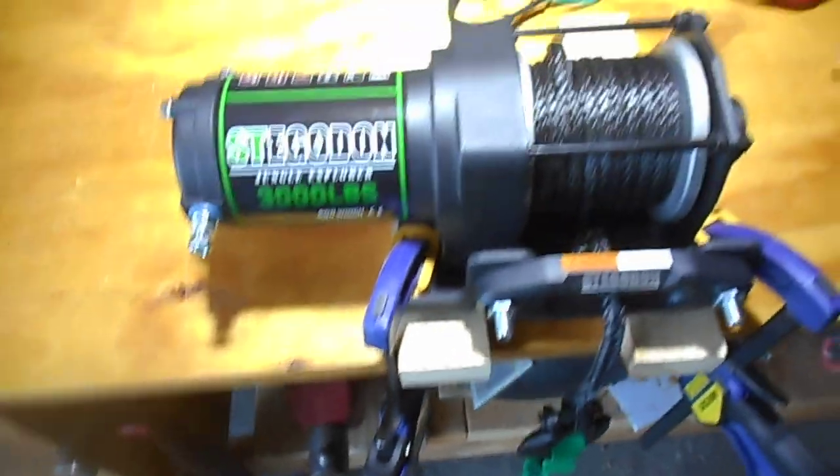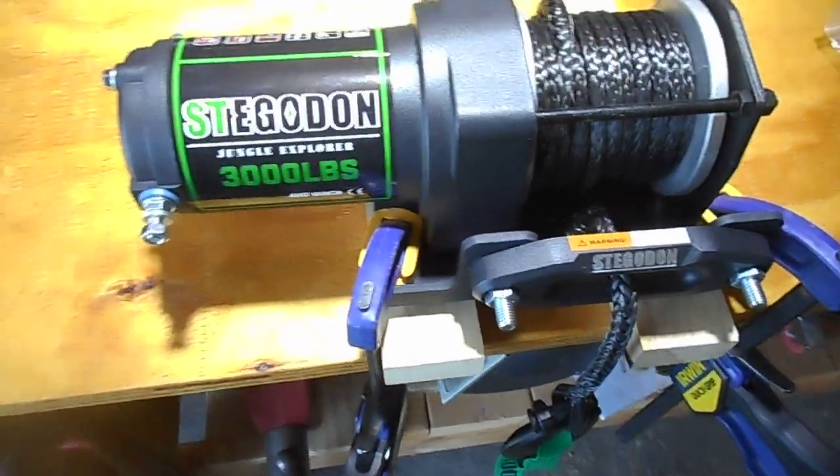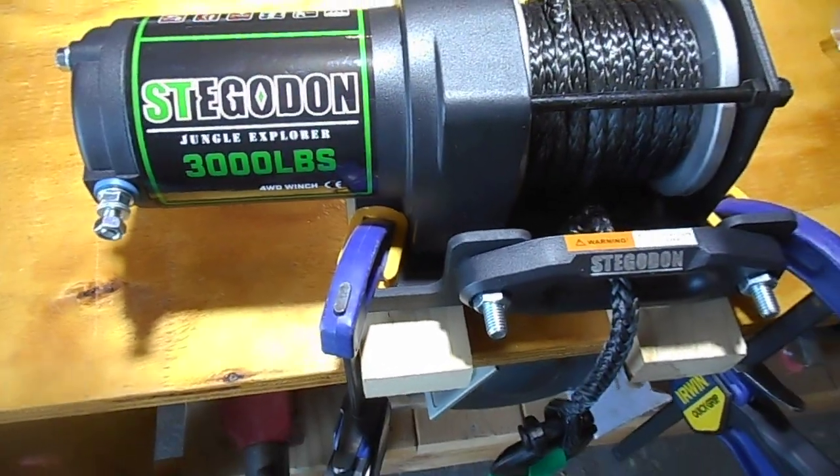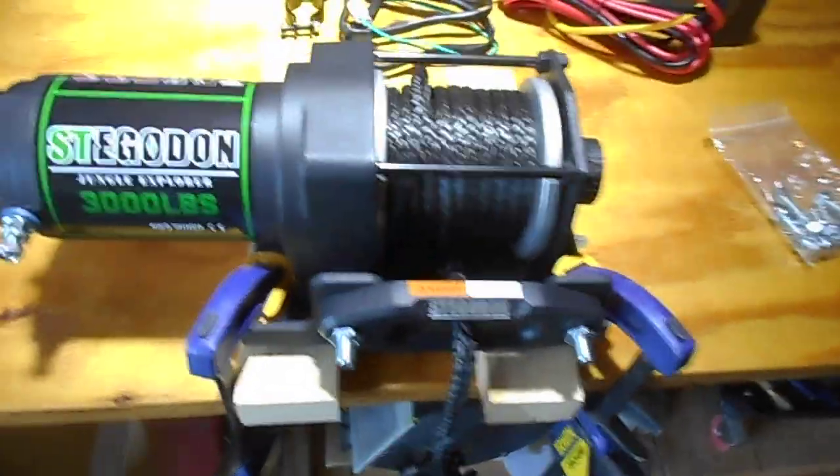This is mainly going to be over the electric Stigon wrench or winch, 3,000 pounds, on the wiring. The instructions are horrible — they don't hardly tell you anything.